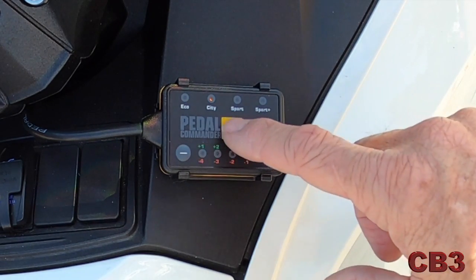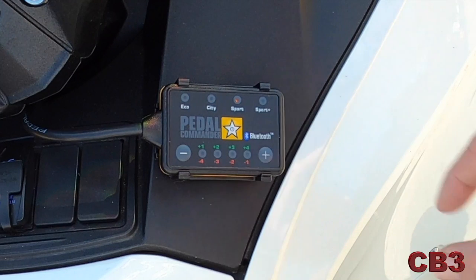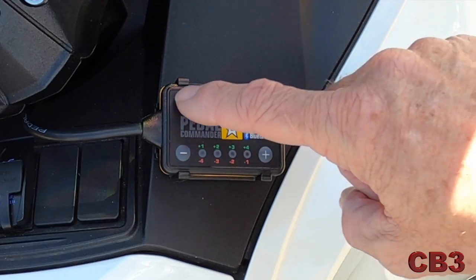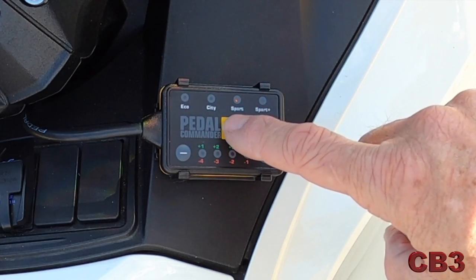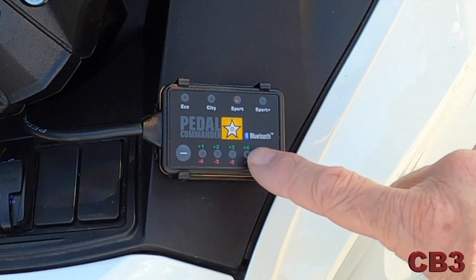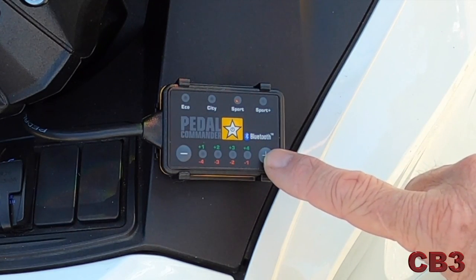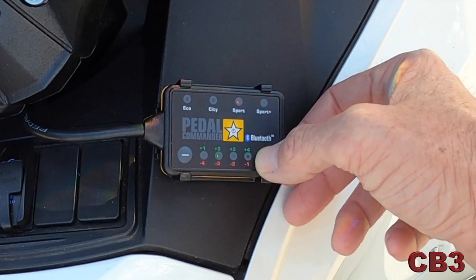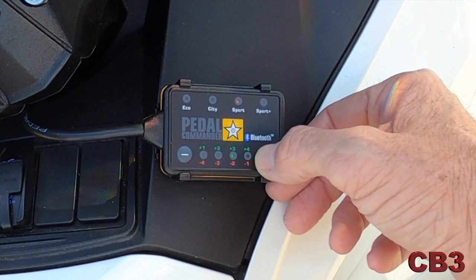We're going to pop it into Sport Mode, which is where I like to run it. Sport Mode at zero is my preferred setting. You can see right here is how you power it on and off, and how you go from mode to mode. This is the adjustment of the parameters within each mode I was telling you about. There's a green light — that would be plus one, plus two, plus three, plus four.